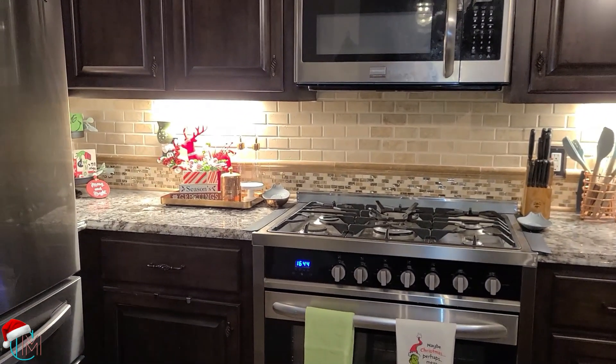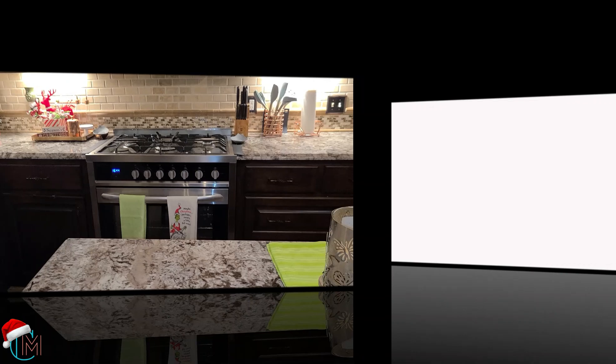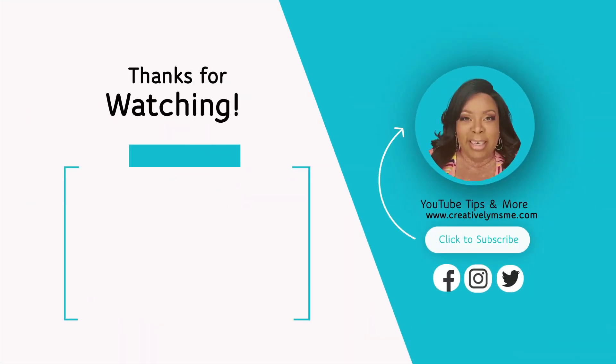Let me know what you think of my little tour of the kitchen down below — you know I love reading your comments. If you want to see more, click the video here or the link below and you'll be blessed.